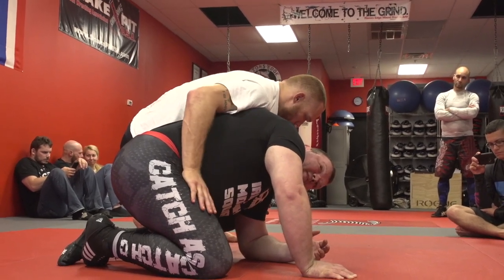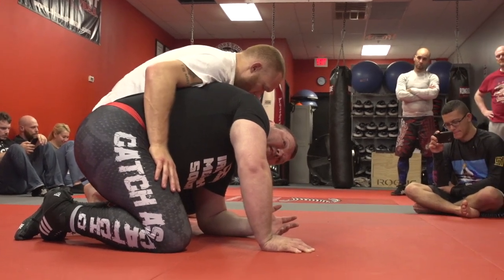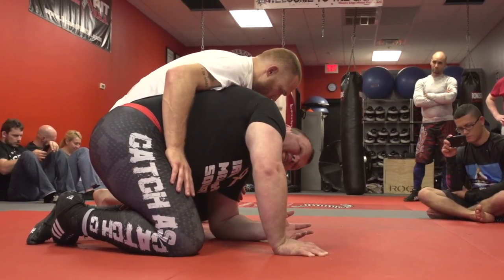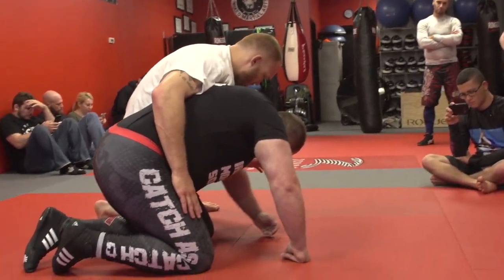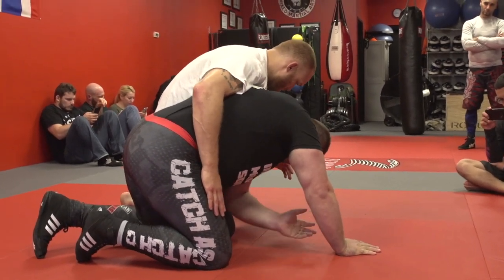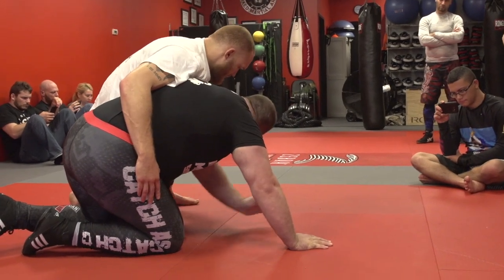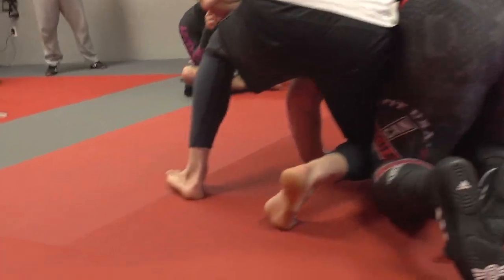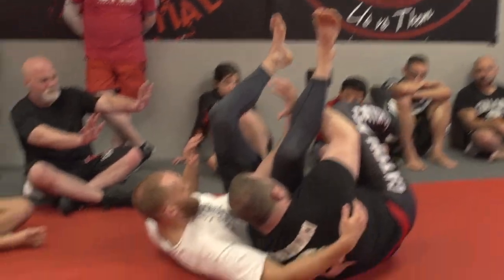This is where some guys want to get funky. Rolling under for leg locks — you've got to be careful not to get pinned. But sometimes you've also got to figure out how to get an entry because you've got to hit a Hail Mary. So if I'm going to roll through for a leg lock, I'm going to make sure, even if I don't have the leg cleared, to take it all the way through to create some space.